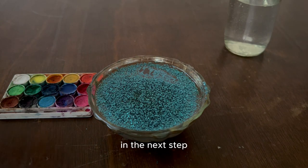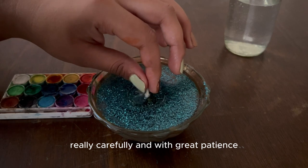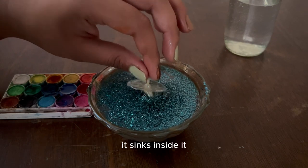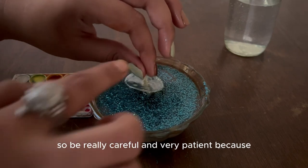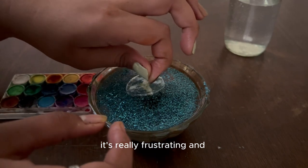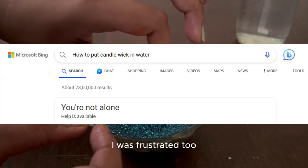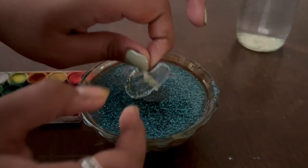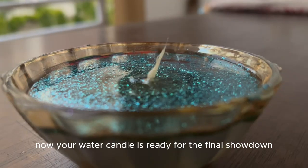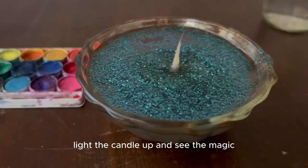In the next step, place the candle wick on top of the water really carefully and with great patience, because sometimes when you place it on the water it sinks inside. Be really careful and patient — it's really frustrating, and trust me, you're not alone, I was frustrated too. Now your water candle is ready — let's wait for night, light the candle up, and see the magic.